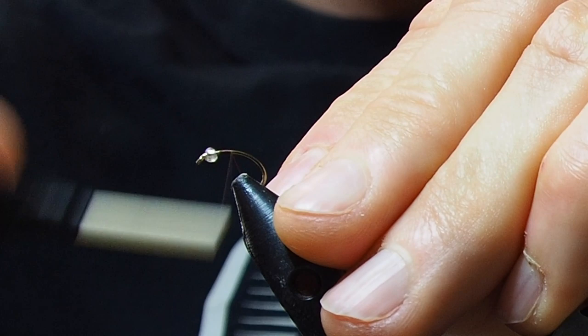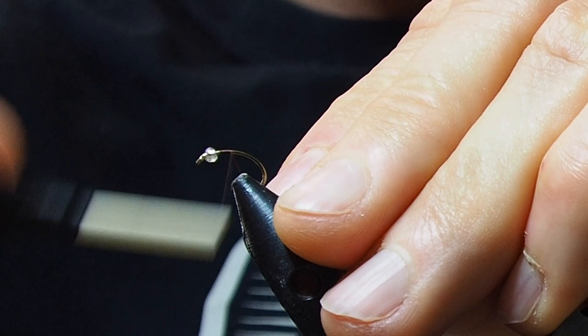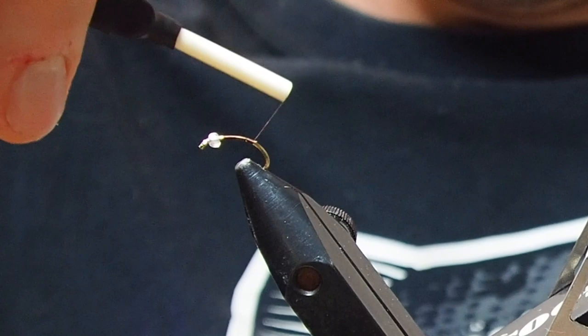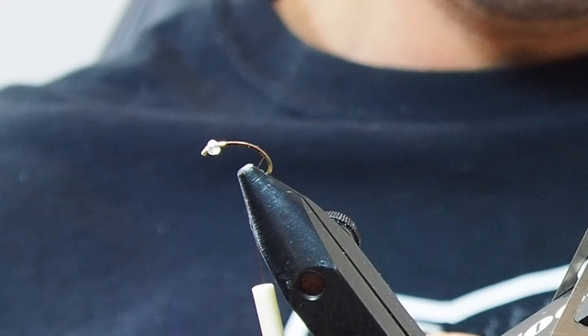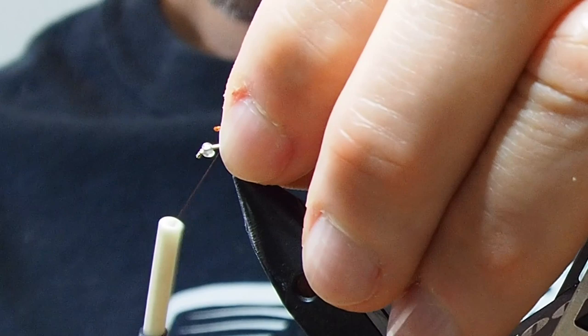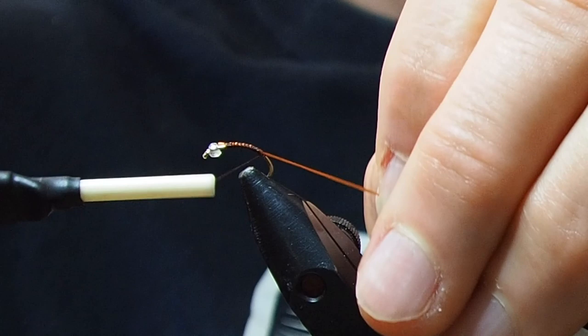Just some brown thread — I'm not sure what kind, but it doesn't really matter. I'm just going to wind that down here. Then I'm going to take some of this brown flexi-floss and wind that back up to about two-thirds of the way up the hook shank, and then tie that in. Then wind it back down the hook and wind it in nice, touching, neat turns back up towards the bead.